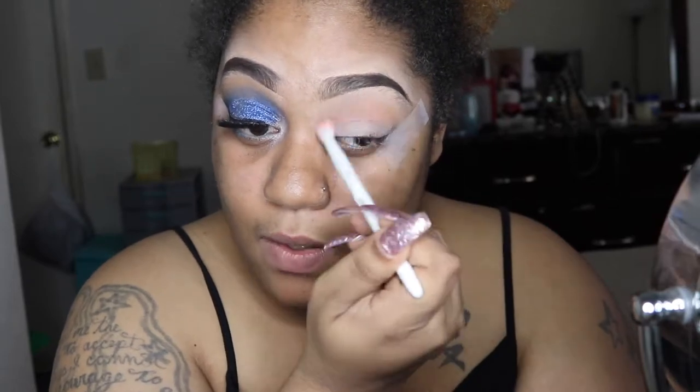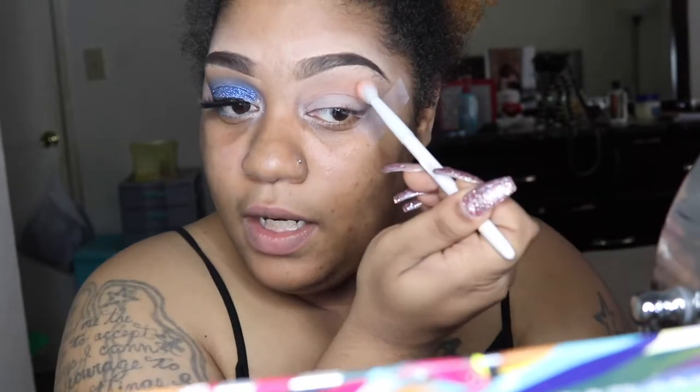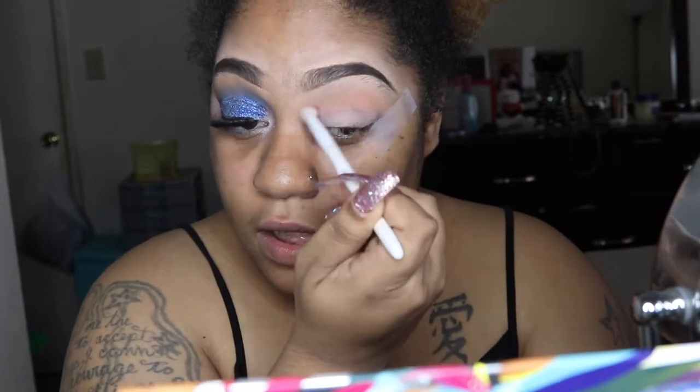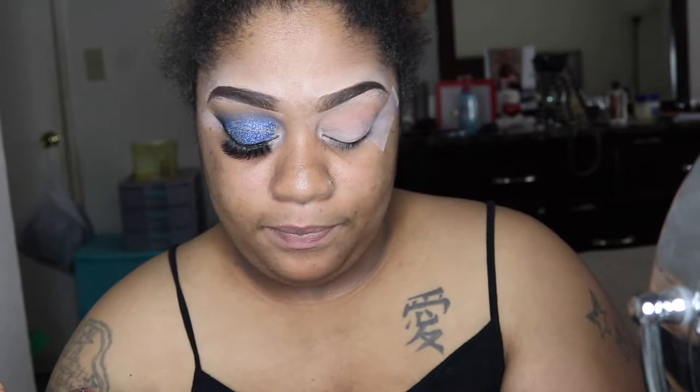Prom is near — prom season goes all the way up until August because a lot of schools have a later school year. Some people start in like late March, so this look will be for the person who still hasn't gone to prom and wants an affordable way to do their makeup. I believe this is an easy look to follow — my steps are easy peasy lemon squeezy.